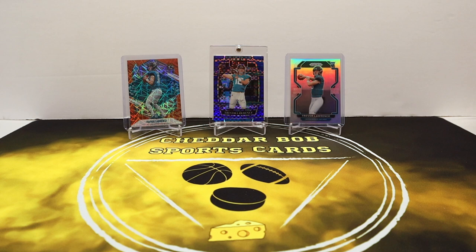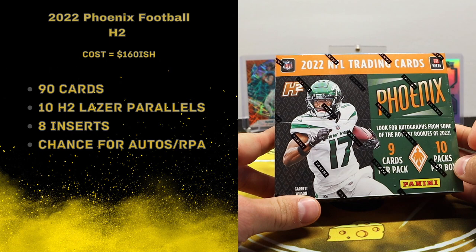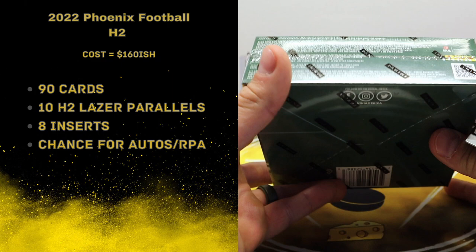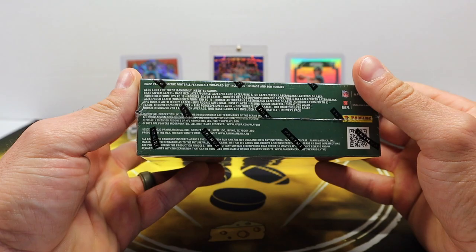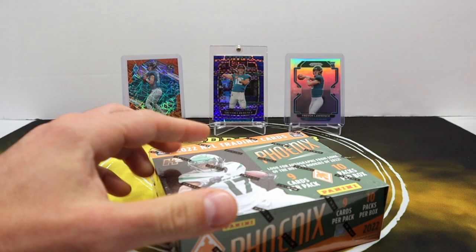What's up YouTube, Cheddar Bob back with another video — time for some more football. I've had this sitting on the shelf for a little bit, but after this I'm finally caught up, which is crazy. This is a 2022 Phoenix Hobby H2 box and we're going to get 90 cards in here. Ten of those are going to be the H2 exclusive parallels, which are the laser parallels, and we'll get eight inserts.